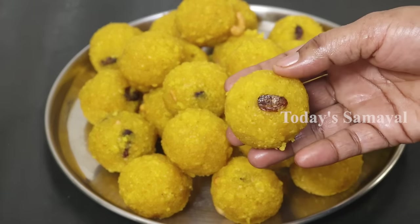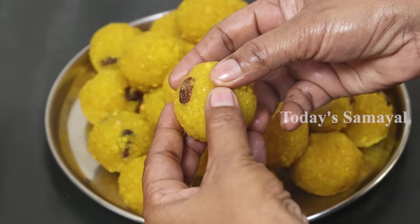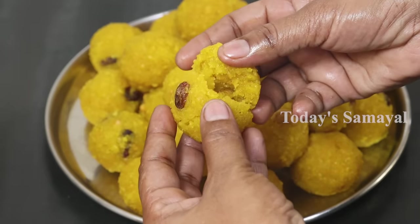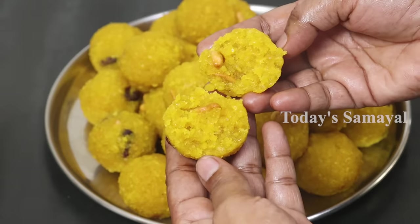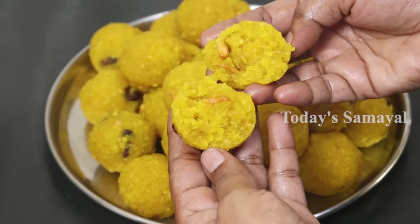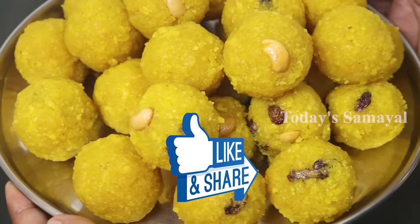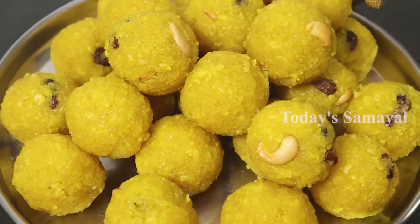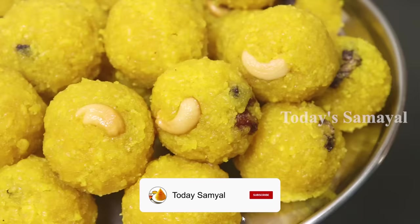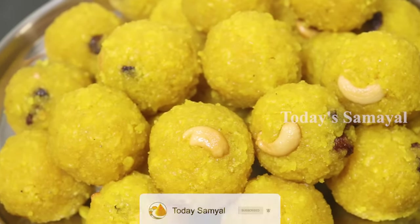Now let's see — the outer layer is still firm but our ladoo is soft and smooth inside. It is very super. If you want to try all of these, follow the tips and watch the videos. If you like this video, please like and share with your family members. If you want to subscribe to our channel, please press the bell notification. Thank you!